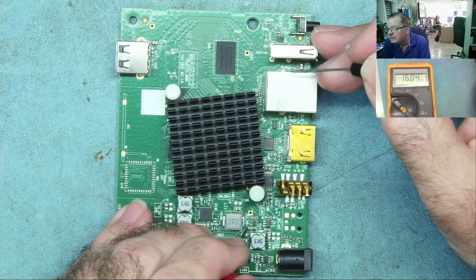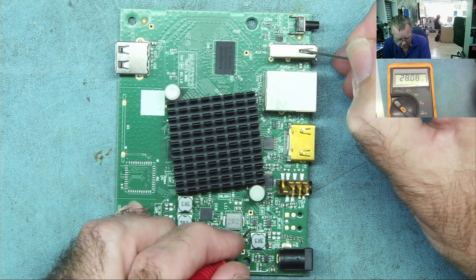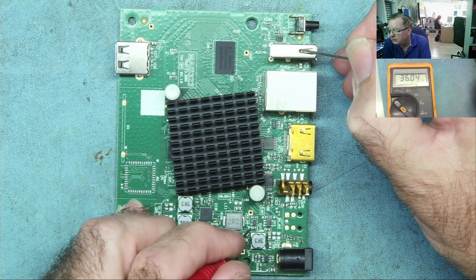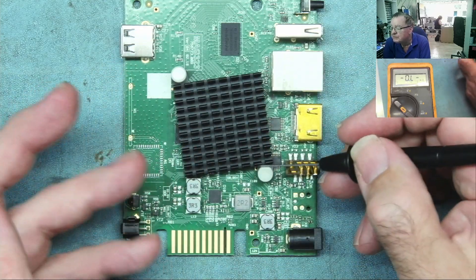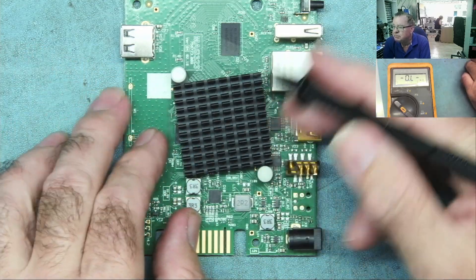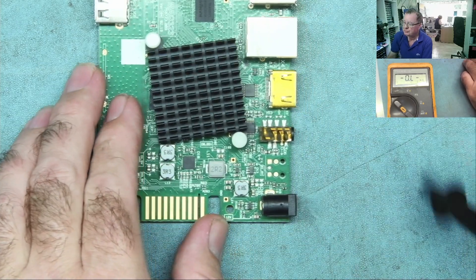And the standby 3.3 should read high. So something is short in this area. These all look okay, which is nice to see, because it means there's probably no other problem down in here. I think the fault is very much somewhere here.